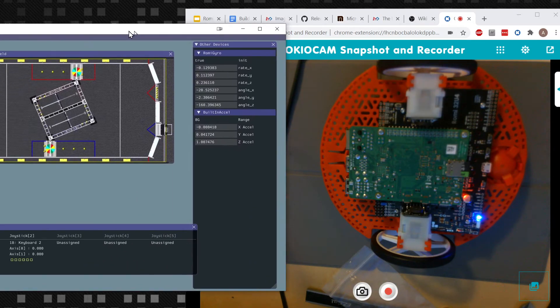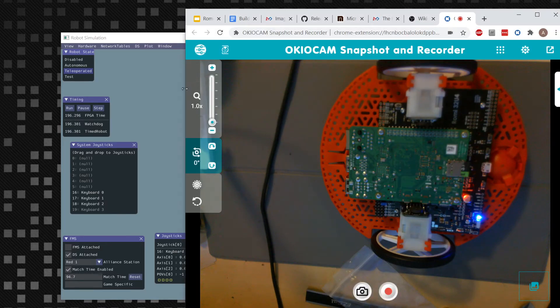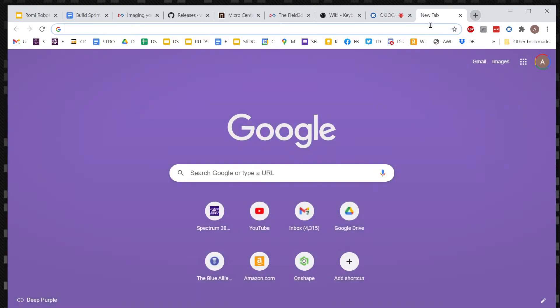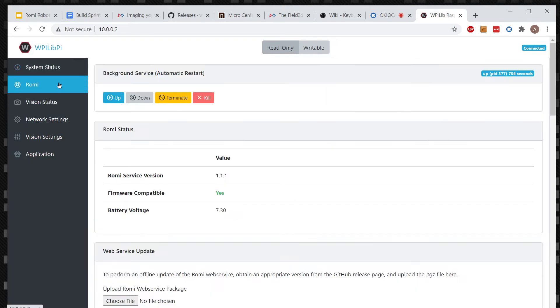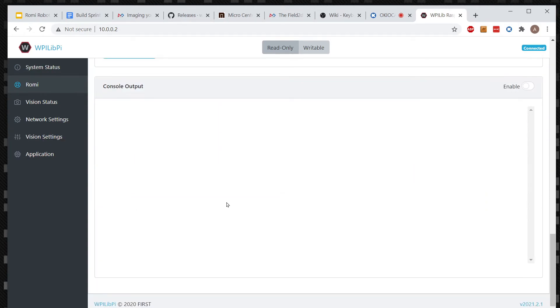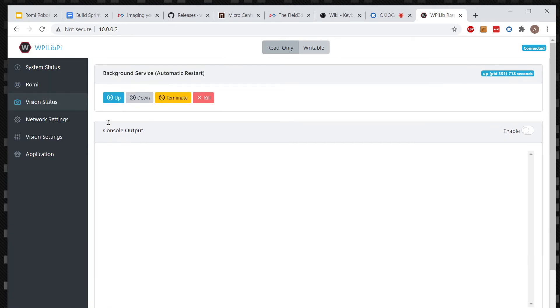There's definitely some stuff we still have to figure out - you can see the gyro, even while it's sitting still, is going a little hectic. The gyros are supposed to measure how far it's turned, but they're not quite calibrated. The nice thing about the WPILib interface is there's a full web interface you can log into on the Roami - it lets you do a lot of things like check how the system is going, see different outputs, calibrate the gyro. We can eventually do vision processing on here and learn some of the vision processing things.